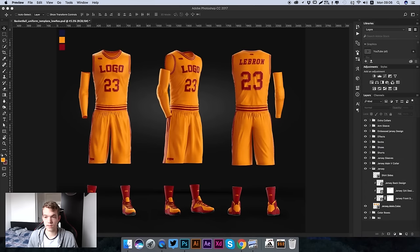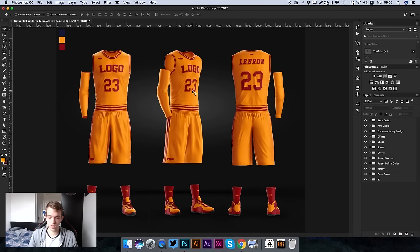Let me show you how to use this template. When we open it up, this is what we're going to get. The placeholder design has all the placeholder logos which will help us with sizing, and we can edit these numbers using our type tool really easily. I'm using a downscaled version of this template for this tutorial so I can record and edit smoothly.